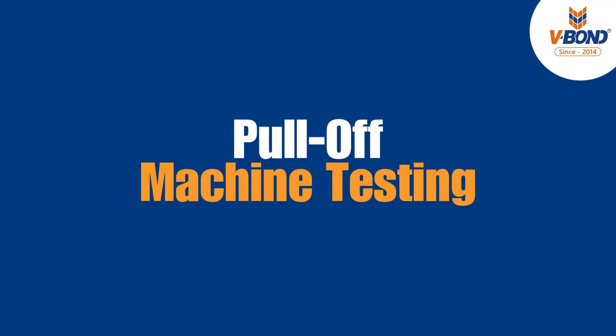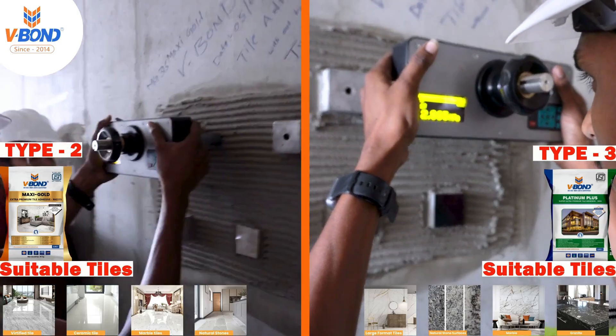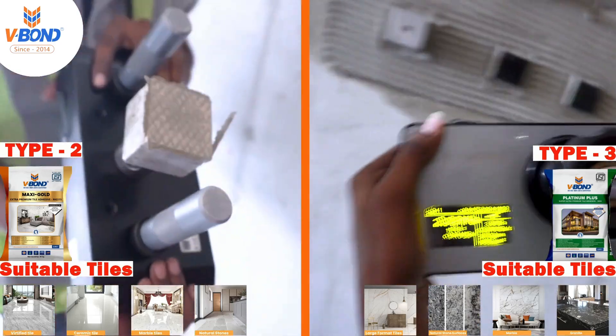Pull-off Machine Testing: We connect the pull-off test machine to the dolly and apply gradual pressure until the tile detaches. The machine records the bonding strength achieved by the adhesive.